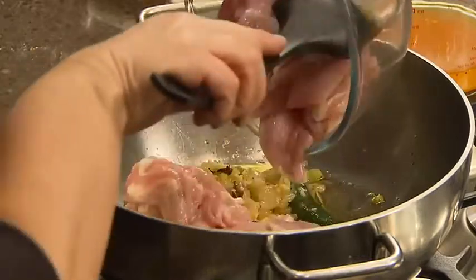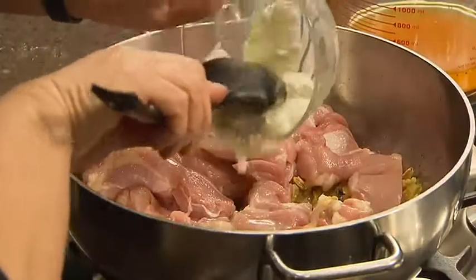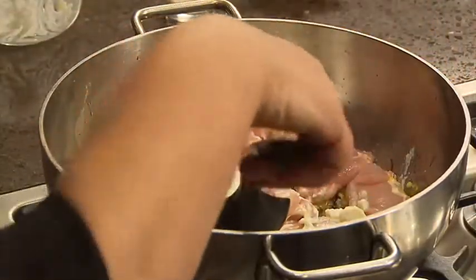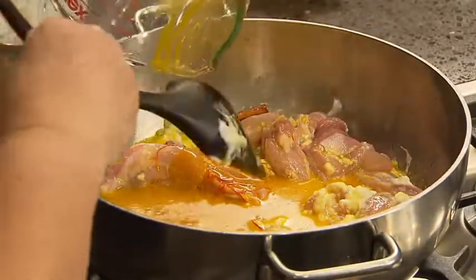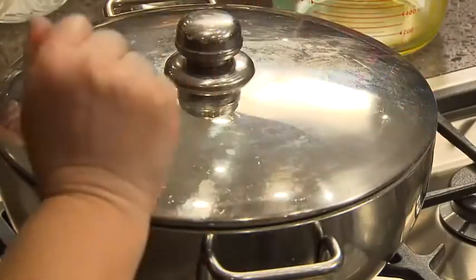Now we add a kilo of chicken thigh — no need to brown that. Add some yoghurt, a couple of fresh bay leaves, and a little bit of salt. Give that a stir before you pour in some saffron and turmeric water. Bring that to the boil, put the lid on and let it cook right through. It should take about twenty minutes.